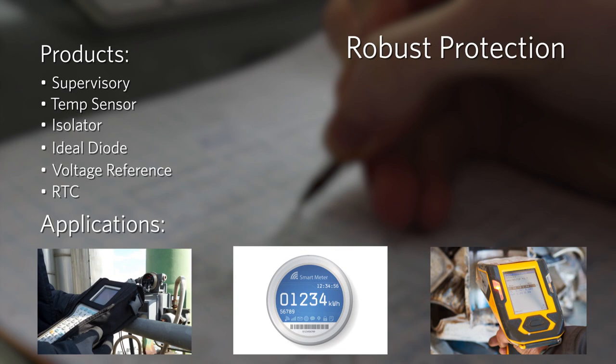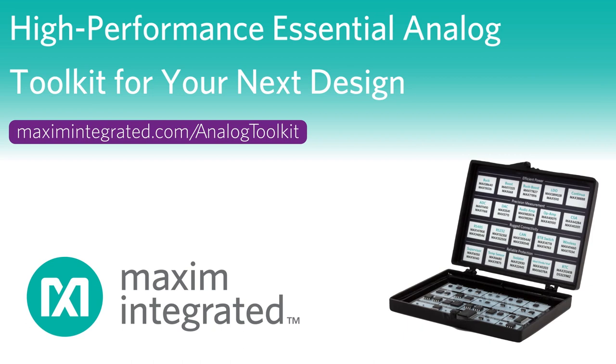For additional information and to order your free toolkit, visit the toolkit page inside the app menu or online at MaximIntegrated.com/analogtoolkit.